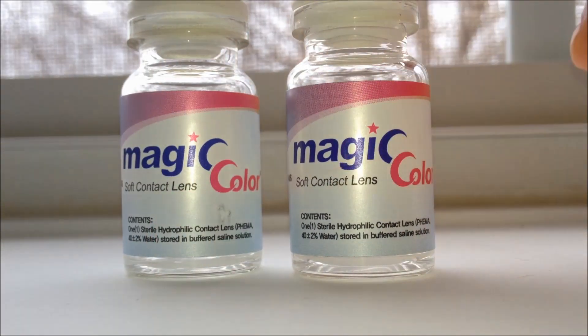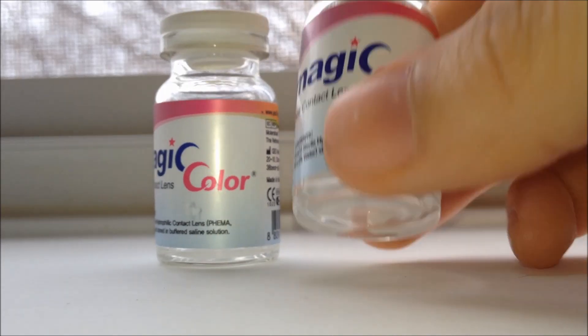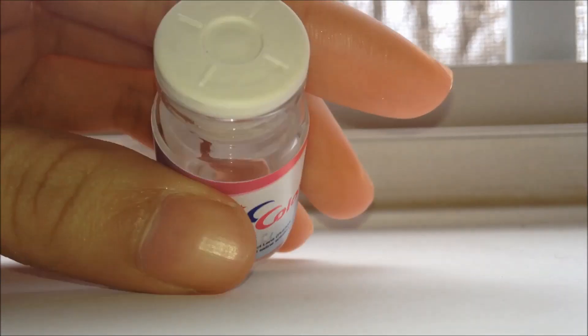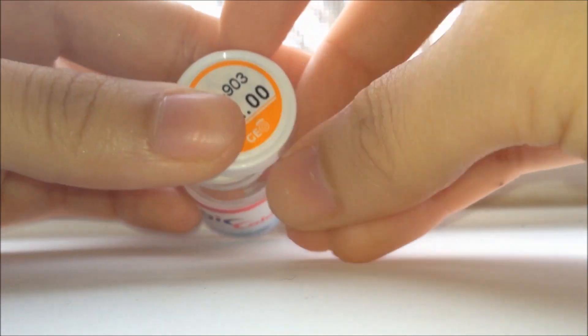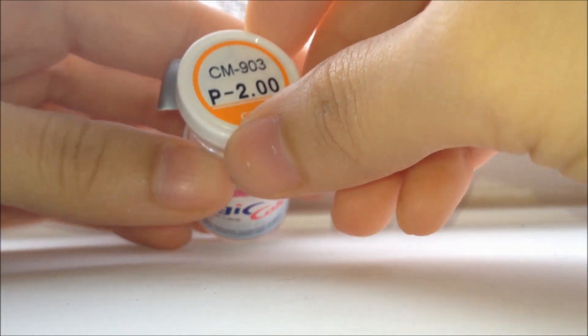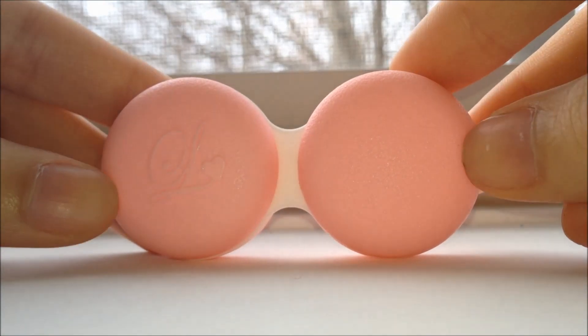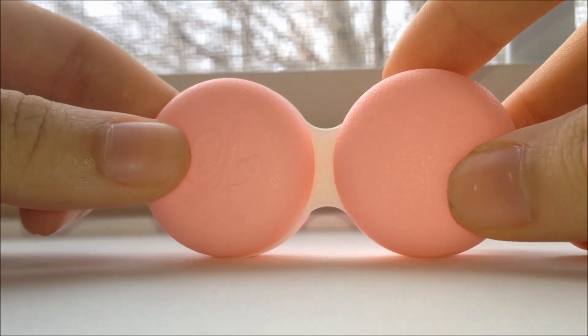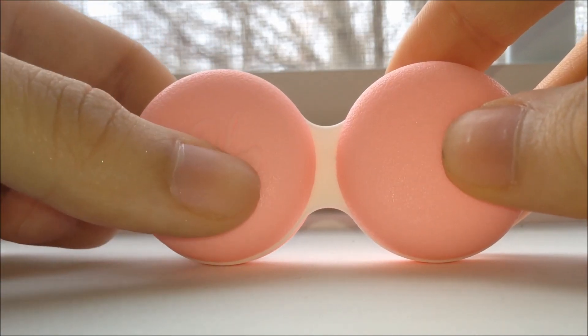So here are the bottles or vials that had the contacts in them — they were right here on the bottom. On the top it has your prescription for your left eye or your right eye, and then this is the contact lens. It's really cute — on the left it has a little cursive L with a heart.